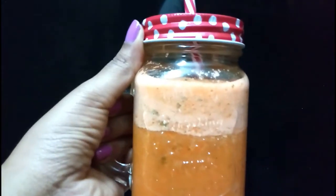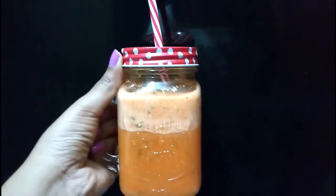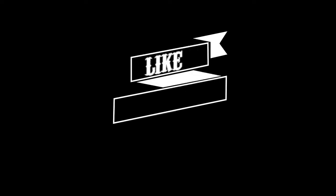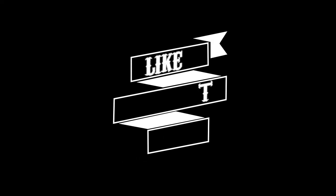These recipes are very easy. Please stay tuned for upcoming detox and weight loss recipes. If you like our videos, please hit the like button and do not forget to subscribe to our channel.